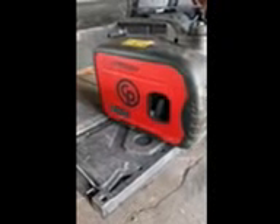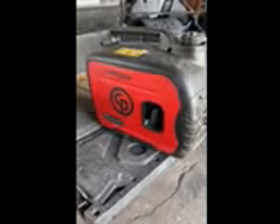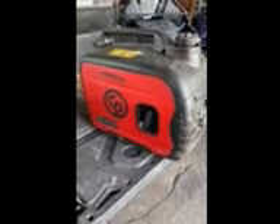Hello everyone. This is the Chicago Pneumatic CPPG-2IW 2000 Watt Inverter. Very quiet, very efficient, very nice little generator at a great price.